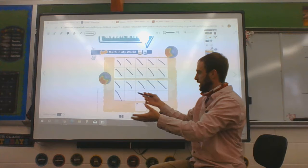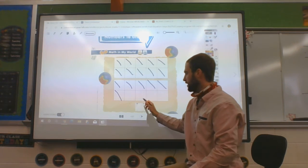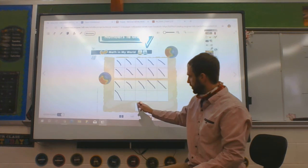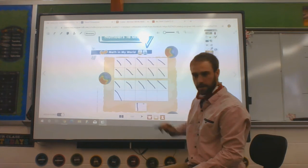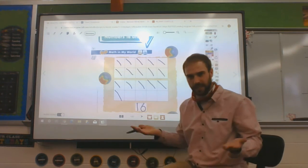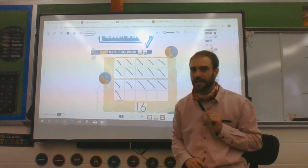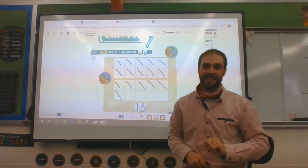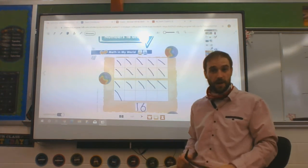So now, after we've counted them, we have to write the number 16. 16 looks like a 1 and a 6. Can you tell me what a 16 looks like? A 1 and a 6. Exactly. Very good.